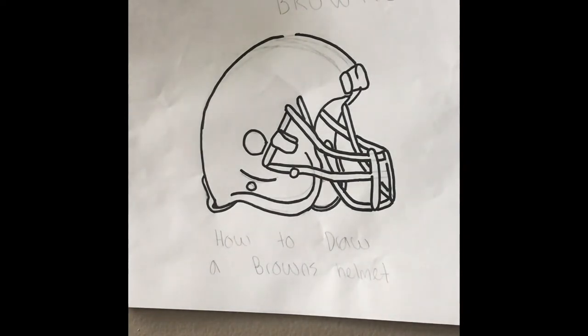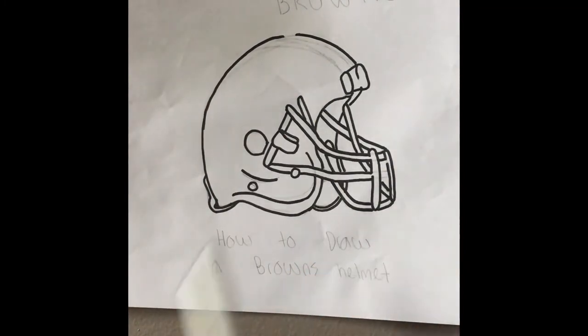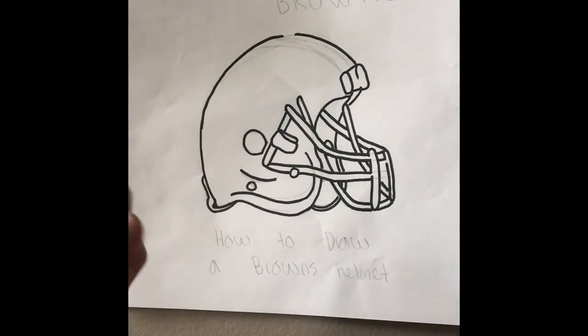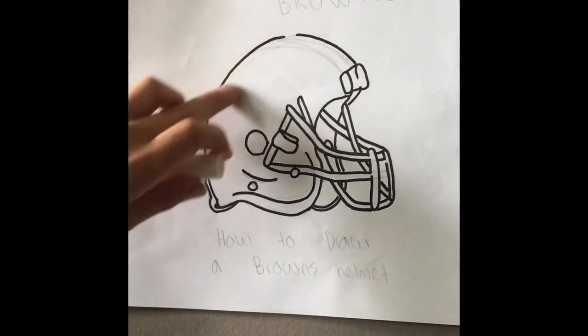The colors I'll need are really just black, because we'll need to fill in some spots there and there. We'll also need a brown color and an orange.